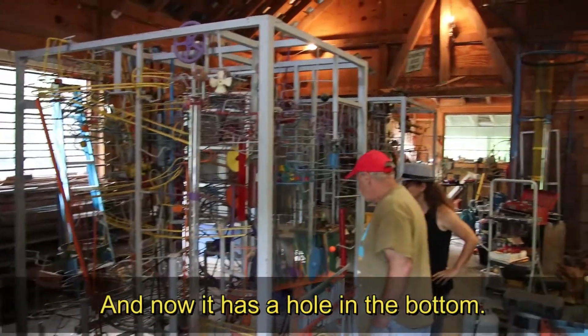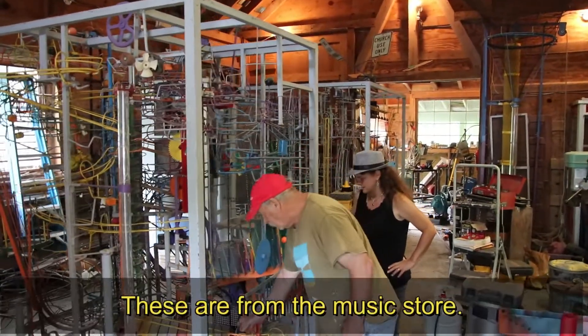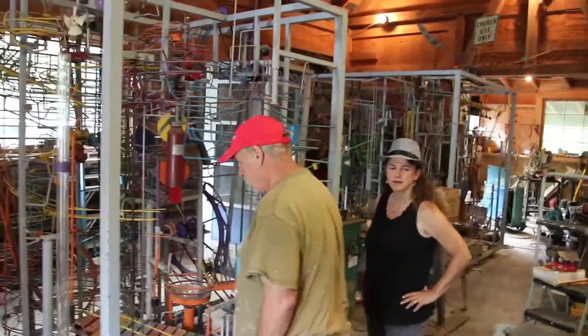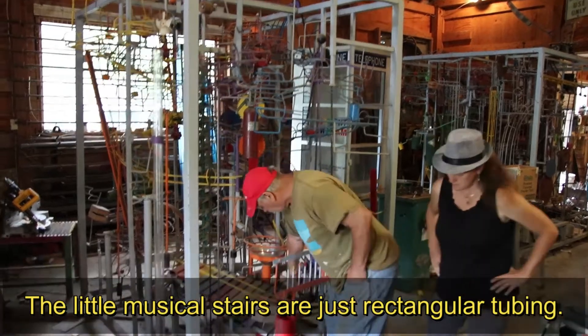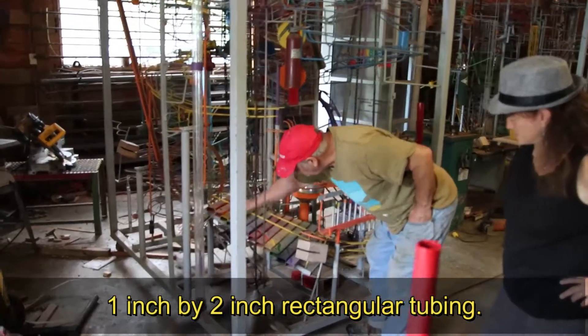That was a salad bowl of Diana's — now it has a bowl involved. So your wife Diana's salad bowl. These are from the music store — that is rhythm, musical instruments. And the rest of it was made. The little musical stairs are just rectangular tubing — one inch by two inch rectangular tubing.